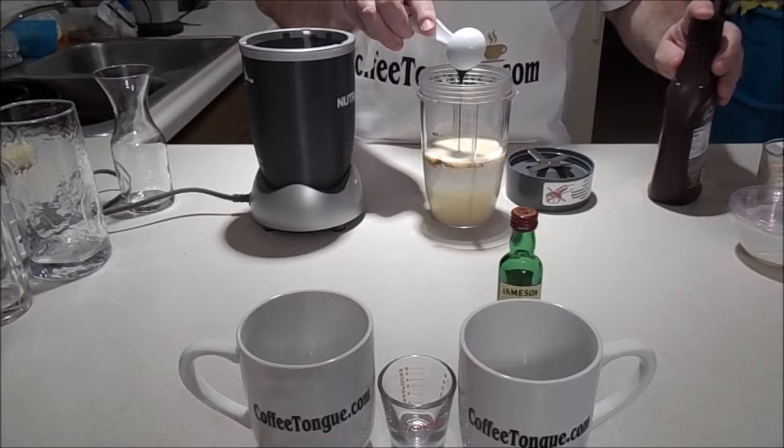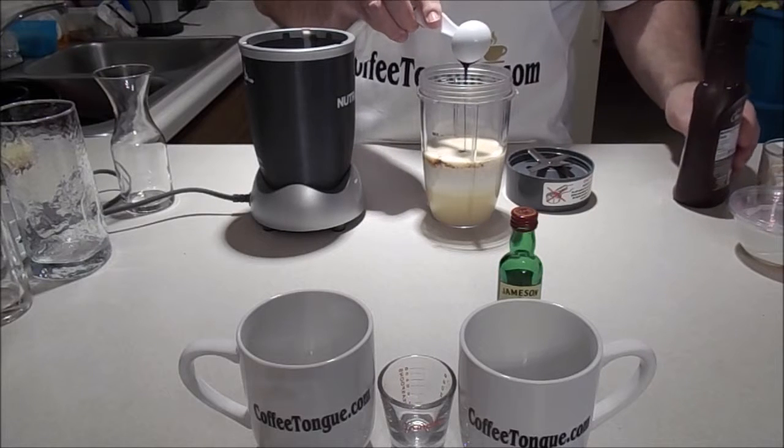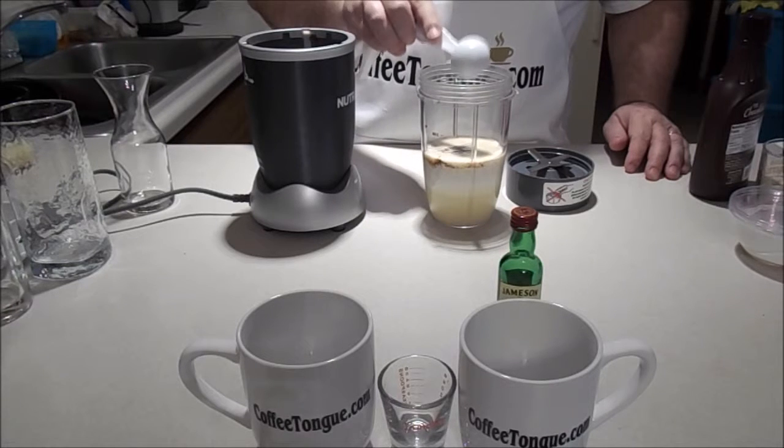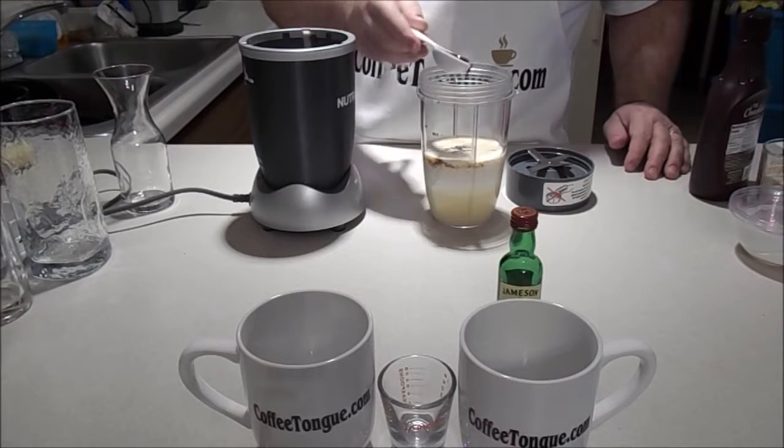Make sure you check out the blog, coffeetongue.com, for more recipes that I may not have a YouTube video for. There are some helpful articles — if you love coffee, come check it out.